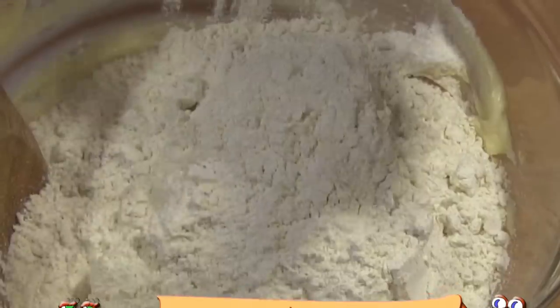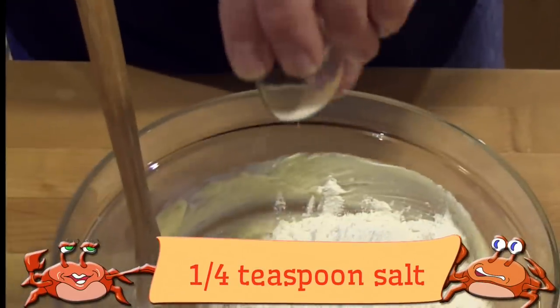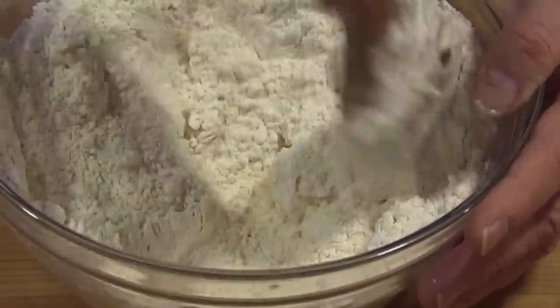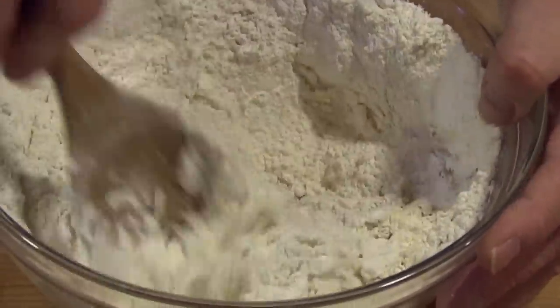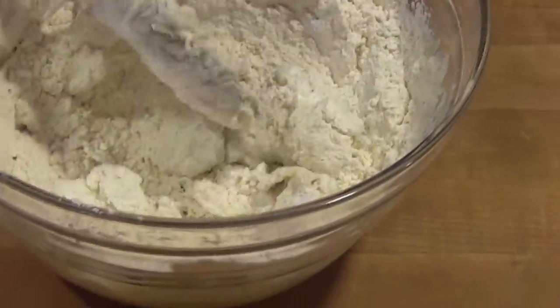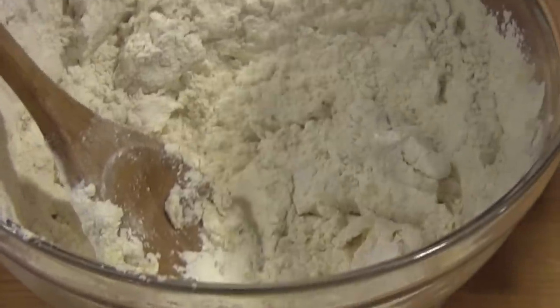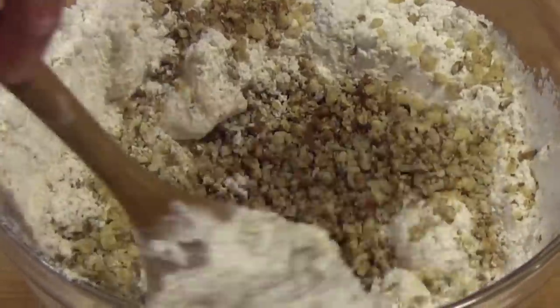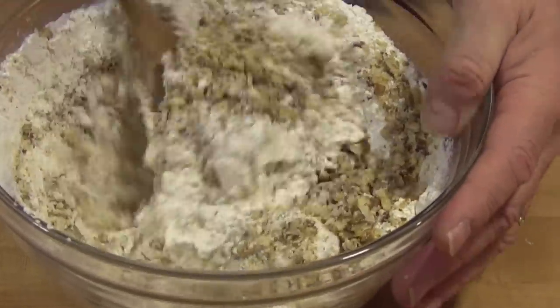Add the flour and the salt and then mix again. Now add the chopped nuts. Walnuts and pecans are both good in this cookie. Then stir until everything's well mixed.